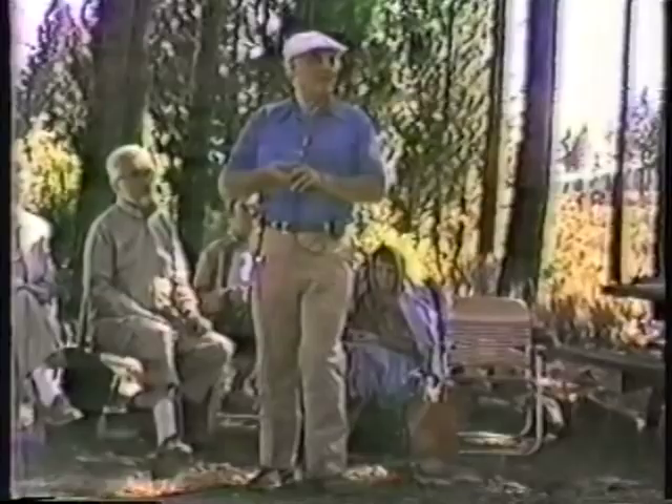How can you use the crystals on yourself? We will start with that, and I will show you.